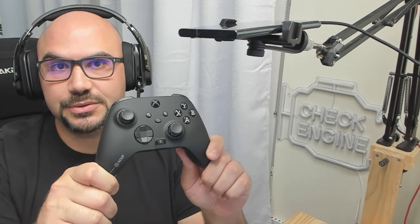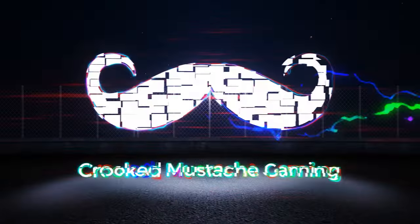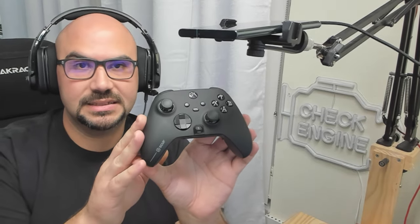On today's episode of Crooked Mustache Gaming, we're taking a look at the Scuff Instinct Pro and seeing if it's worth your hard-earned money. So today, we're going to be reviewing the Scuff Instinct Pro.